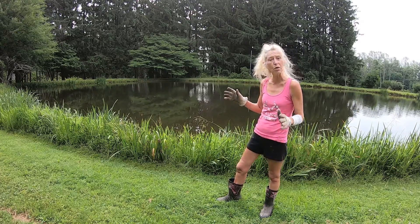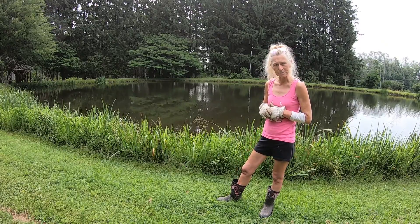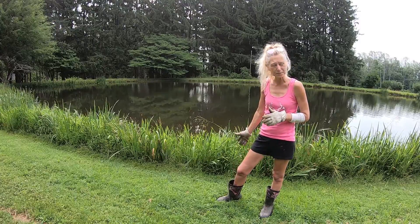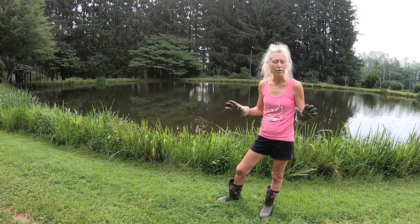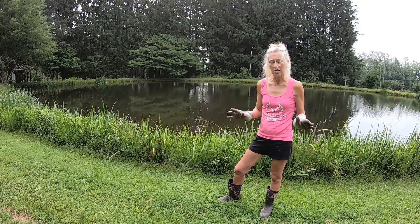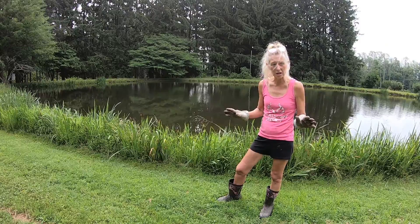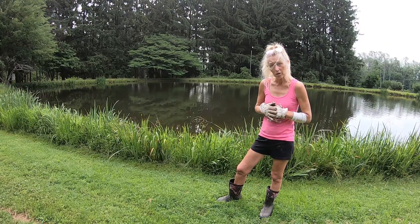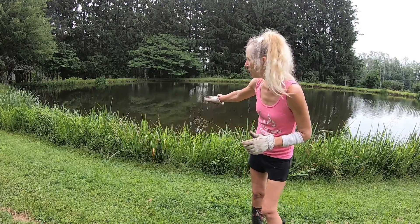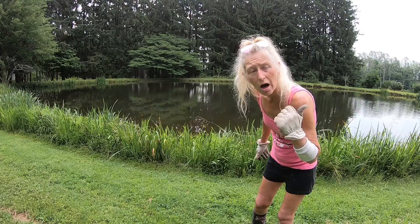Once a year I take my weed eater out and I clear this all out — the whole pond area. It doesn't hurt the frogs, it doesn't hurt the pond itself, it doesn't hurt anything.